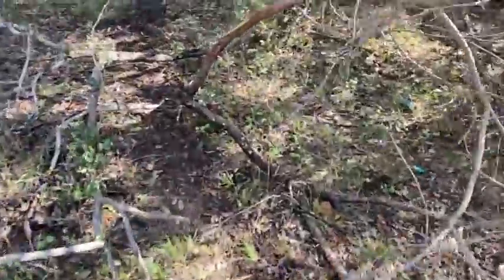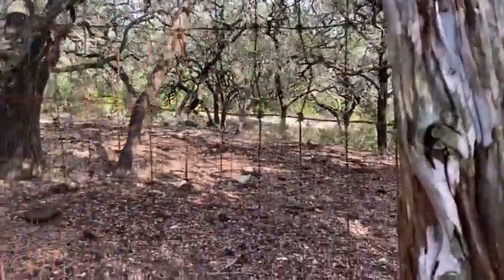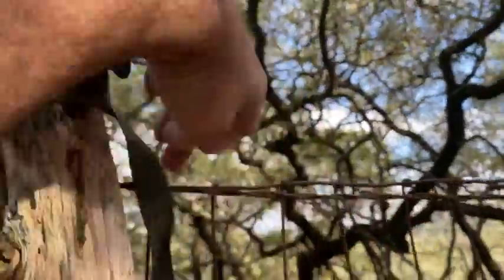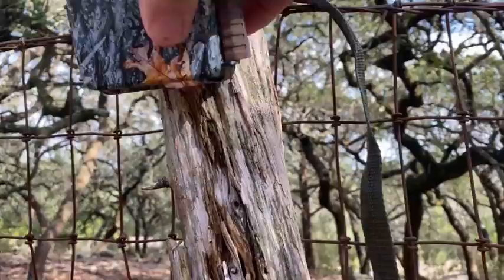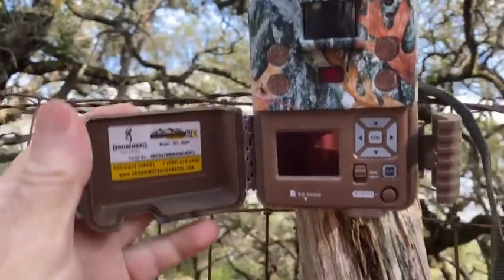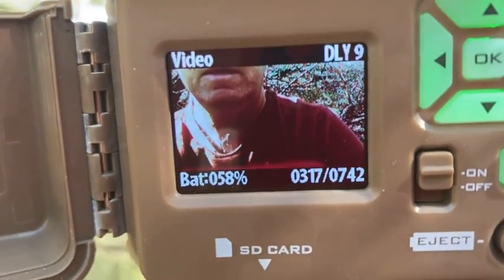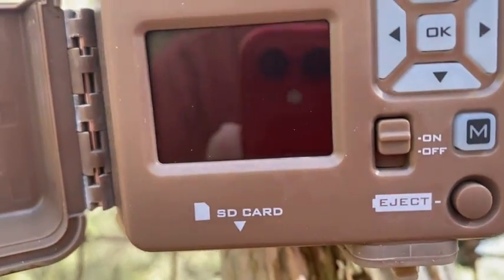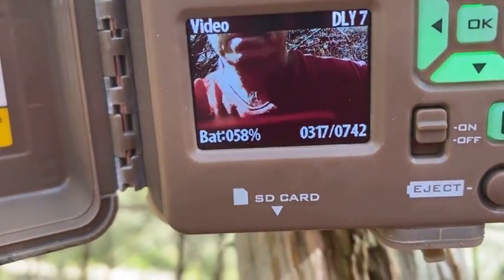So here we are at our first trail cam, just overlooking the woods around here. We'll see what the battery life is on this and how many pictures we get. Let's turn her on and see what we get. Fifty-eight percent battery — that's good. Three hundred seventeen videos out of a capacity of seven hundred forty-two. That's pretty good — three hundred seventeen. The battery should be pretty good for a little while.